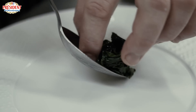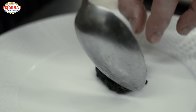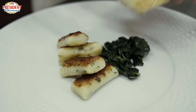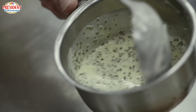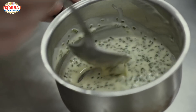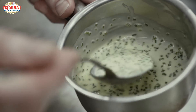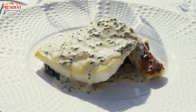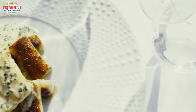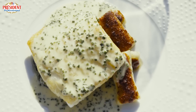To plate the turbot dish, we've got a little pile of the wilted spinach, on top of that a beautiful piece of turbot, and to the right some of the roasted garlic and tarragon gnocchi. We're finishing the dish with just a classic beurre blanc and a few chives. So there we have the pan-fried fillet of turbot with wilted spinach, roasted garlic and tarragon gnocchi, and classic beurre blanc sauce.